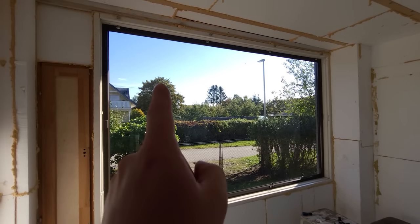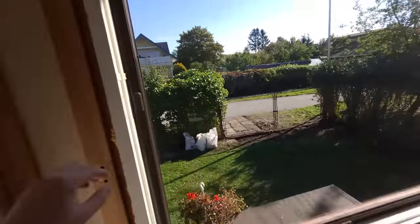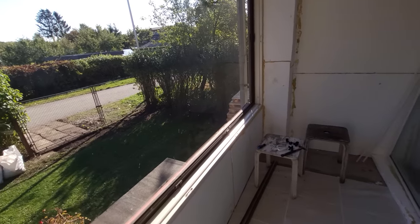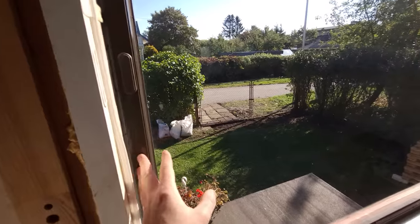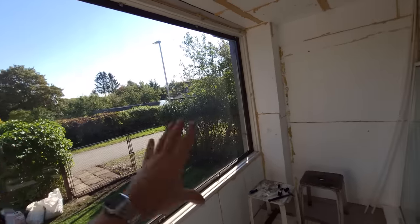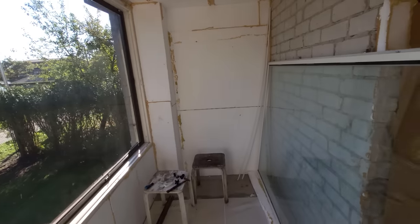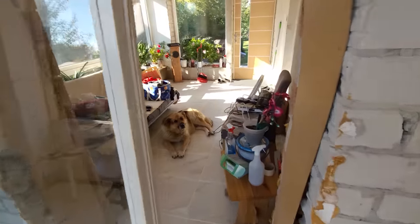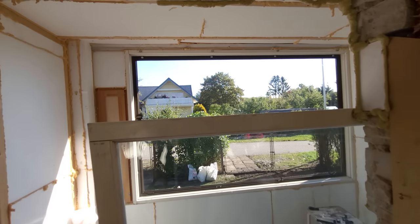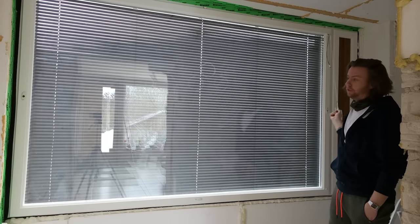I have a bit of a problem and that problem is exactly this big. This window is super leaky and the seals are all pretty much trash. It's supposed to be a Finnish window, meaning it has an aluminium frame on the outside and a wooden frame that I have already taken off. This room didn't used to be a living space — it was part of the exterior of the house, but since then I've basically cut a hole and made it into a living space. So now I have to fix this window before winter comes. Hey, it's me from the future — spoiler, I did not finish before winter.